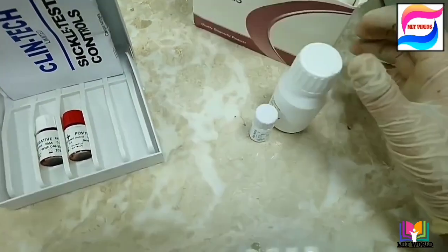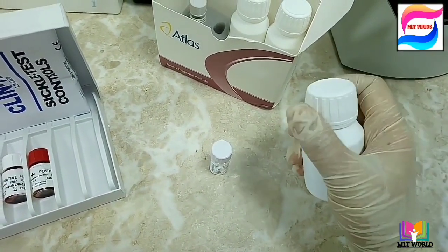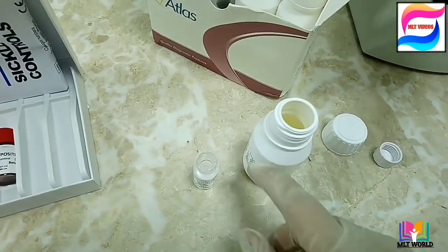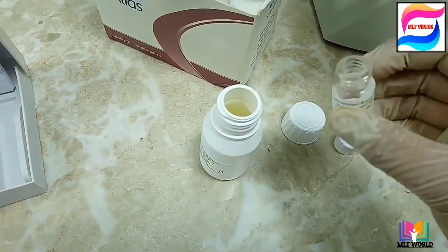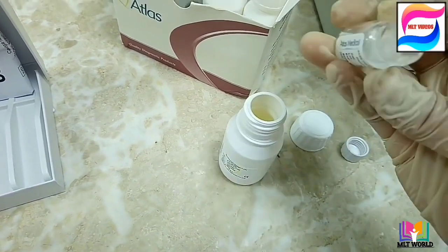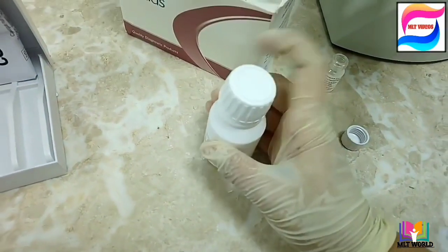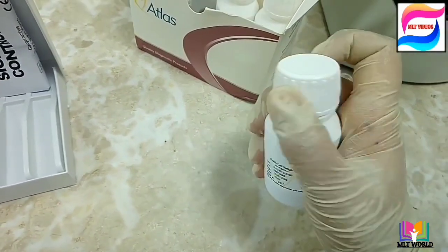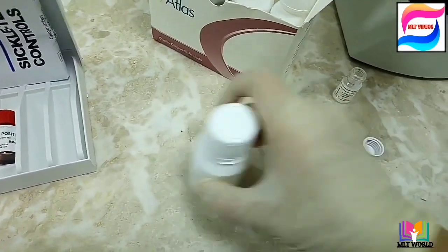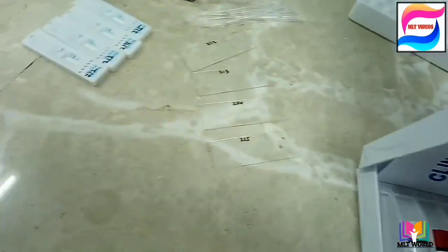First we will prepare the working reagent. Open Reagent A, which is in liquid form. Reagent B is in powder form — carefully pour it into Reagent A so that no powder is spread outside; all of it should go inside the bottle. Close the bottle properly and mix the reagent in a figure-of-eight motion, then keep the reagent for at least five to ten minutes so it becomes ready.